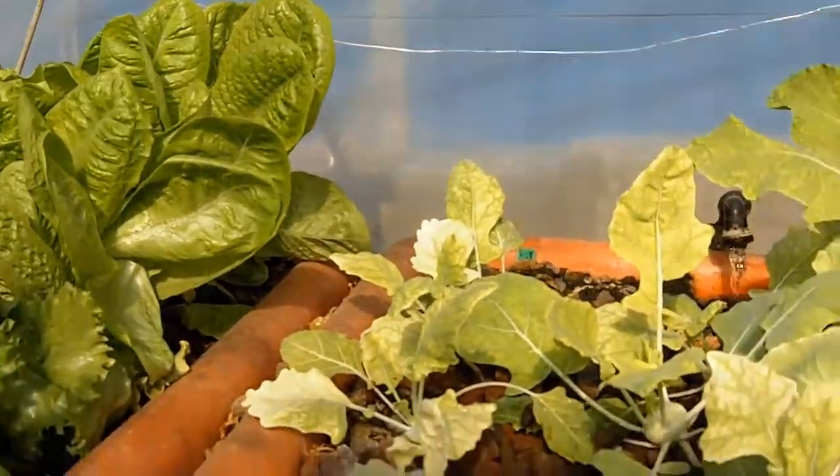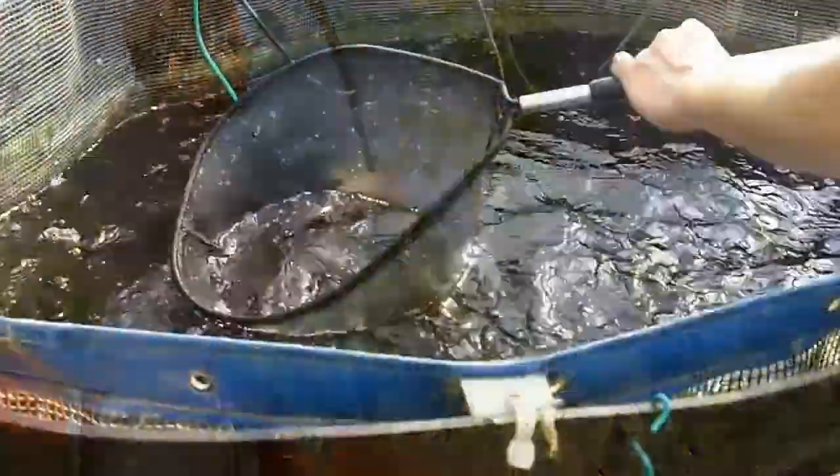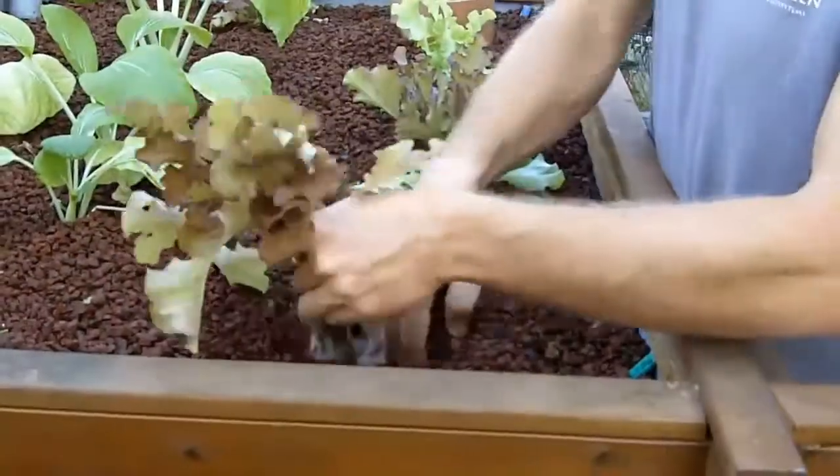In this film we will learn what is aquaponics and how you can grow organic fish and vegetables at your home. Aquaponics is an innovative method of growing fish and vegetables in a recirculating system.